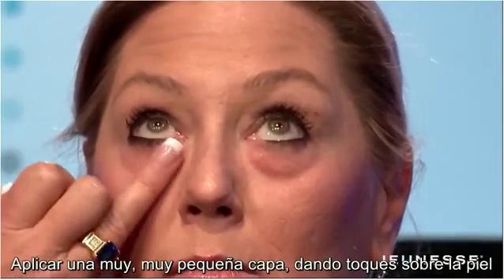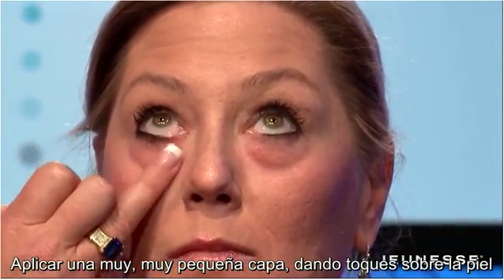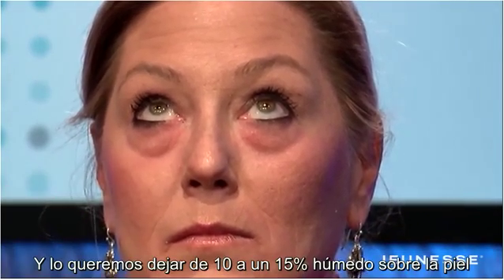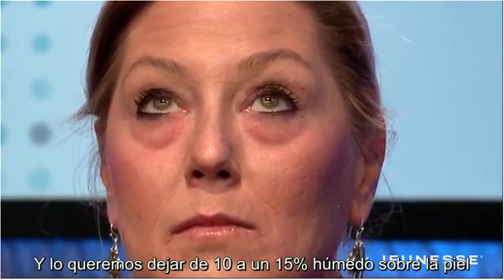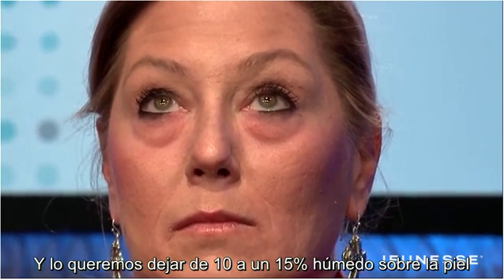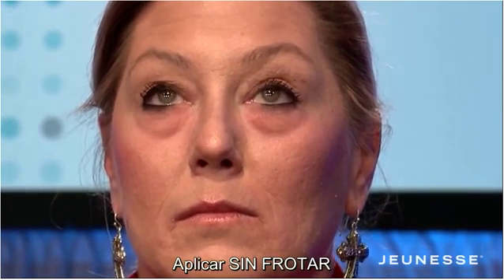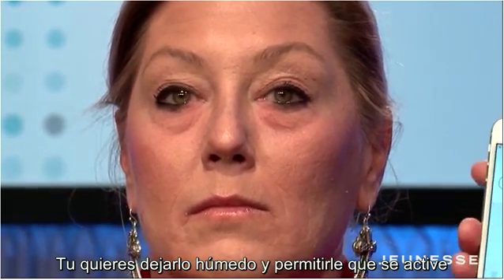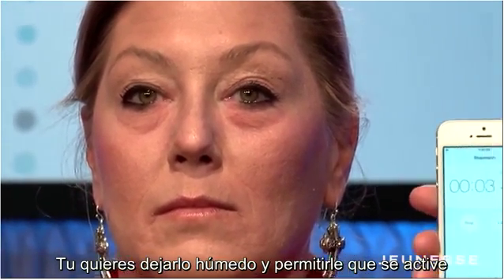Tap a very, very thin layer. I'm just tapping a very thin layer on her skin. But you want to leave it about 10 or 15% damp on the skin. Do not rub it all the way in because the product works as it's drying.